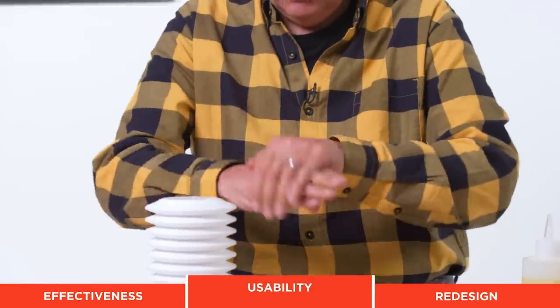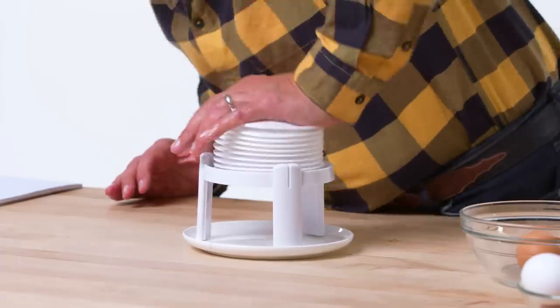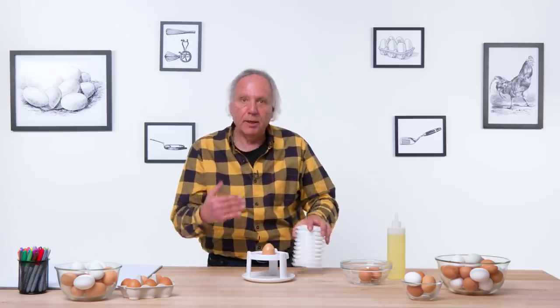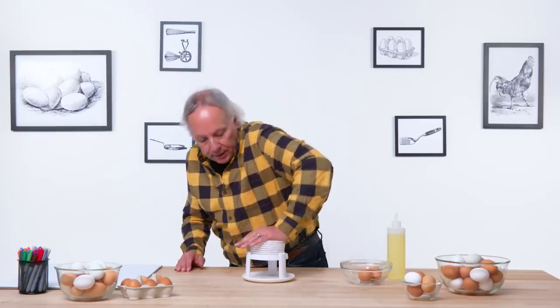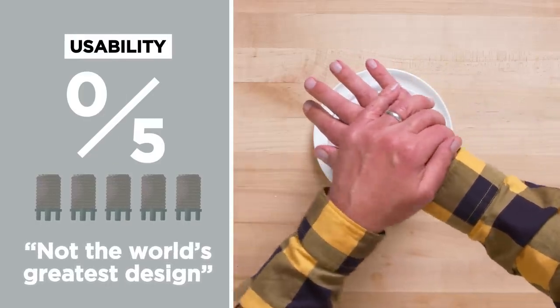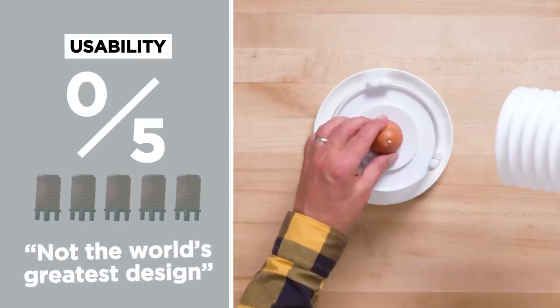Left-handed oil test time. Here's my left hand to push down. The good news is it works just as badly with your left hand as your right hand. It's not biased to one hand or the other, or to a non-dominant hand, but I can't get it to work in either situation. In terms of usability, on a one to five scale, I would give this a zero. Not the world's greatest design — if anything, it's consistent on how badly it works.